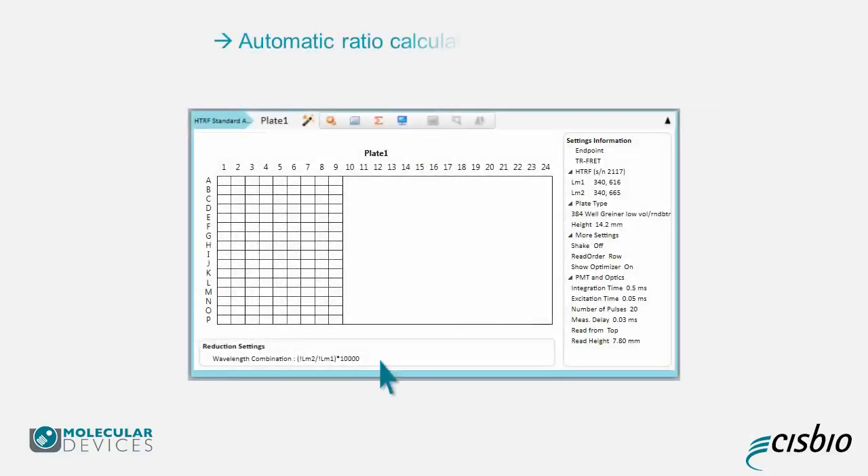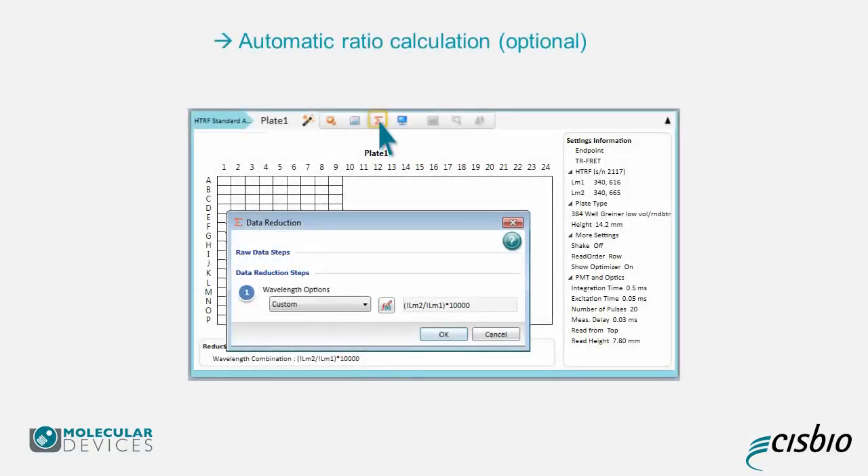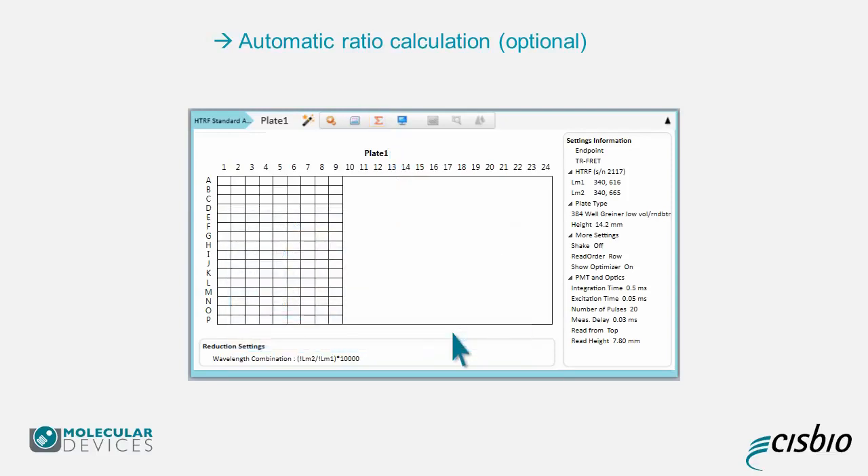Next, select the Data Reduction icon at the top of the Plate Editor to assign a formula for data calculation — for example, HTRF Ratio. Depending on the protocol you choose, the formula may already be included. If not, you can type it in, or you can also do the calculation later during your analysis.